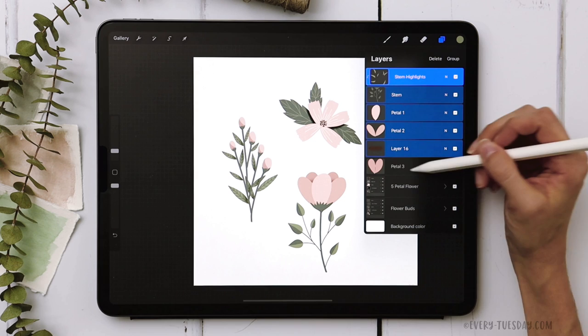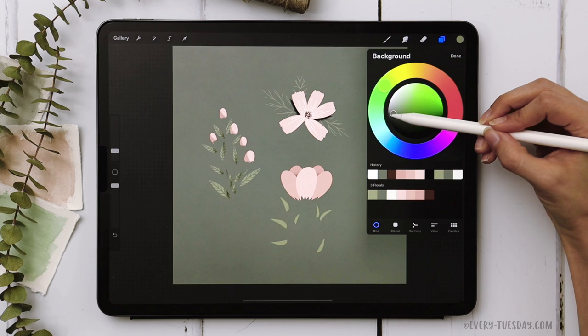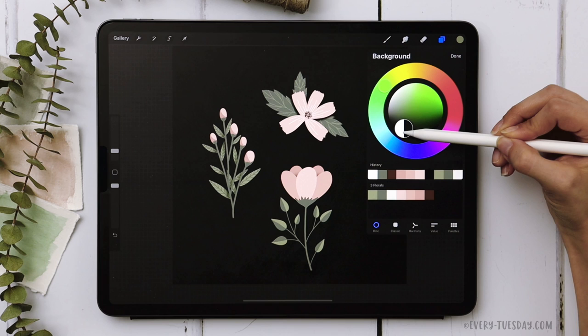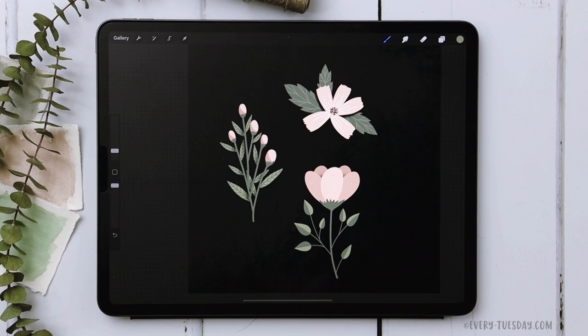That completes flower number three. Group all layers and call it 'peony'. To show off all your florals with a background, tap on the background color, choose the darkest green, and drag the slider to the darker area — almost black but still with a little green — for nice contrast. Those are three flowers anyone can draw in Procreate. Links to the free color palette and free brush are in the video description. If you enjoyed this tutorial, please hit like, subscribe, and hit the bell icon. For more Procreate design and lettering tutorials and freebies, visit every-tuesday.com or find me on Instagram at every tuesday.